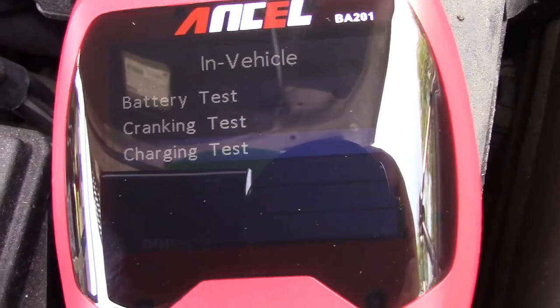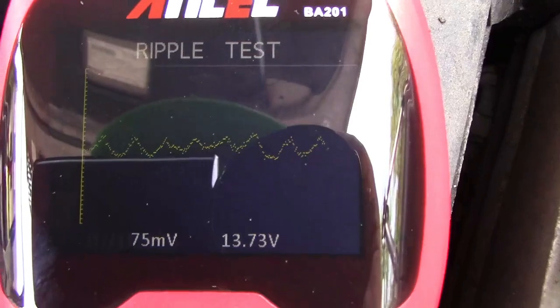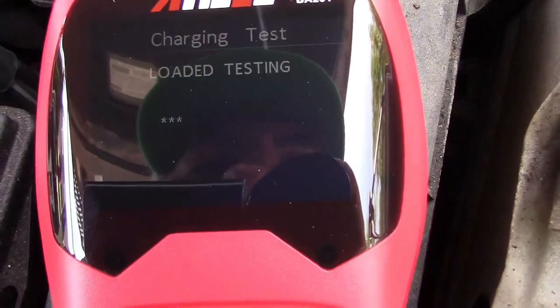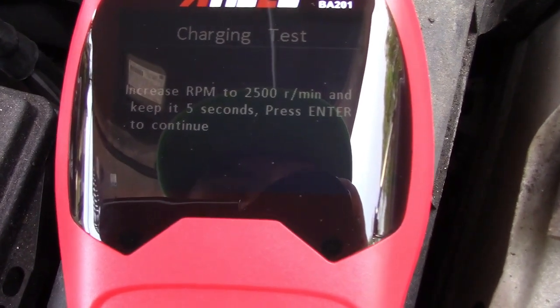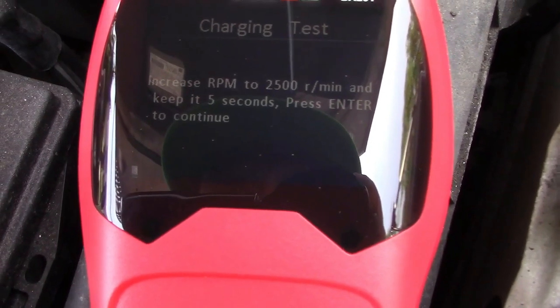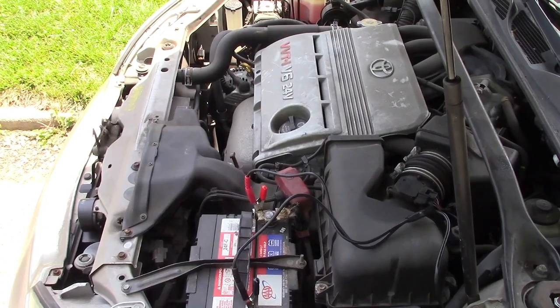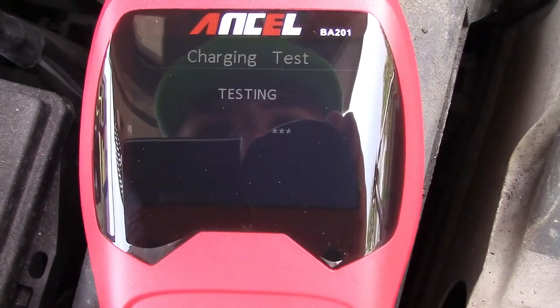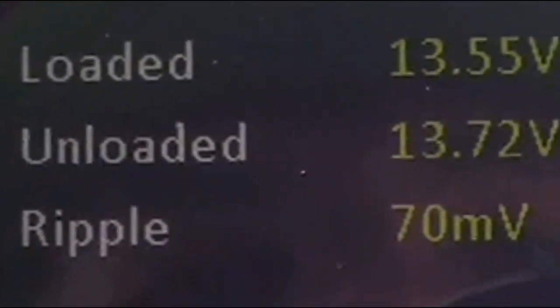Now we'll go to the charging test. It's doing a ripple test with a graph, then loaded testing. It says increase RPM to 2,500 revolutions per minute and hold for 5 seconds, then press enter to continue. The results show loaded voltage is 13.55 volts, unloaded is 13.72 volts — which is actually interesting — and the ripple is 70 millivolts.